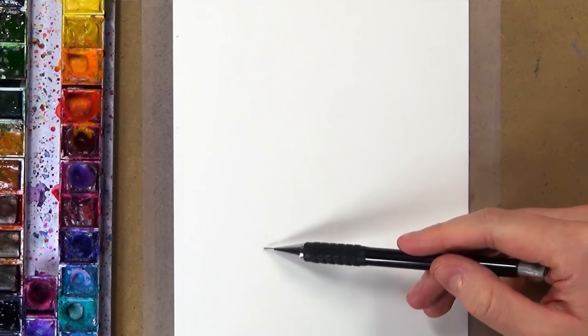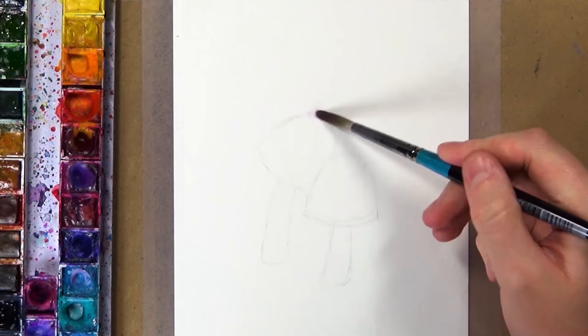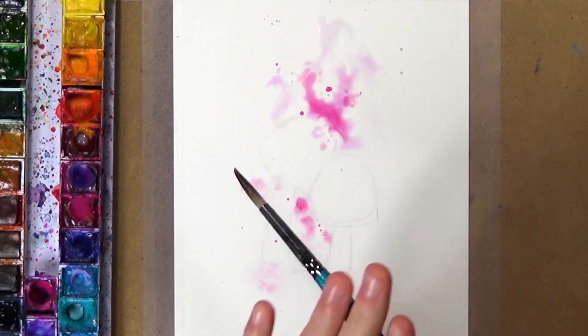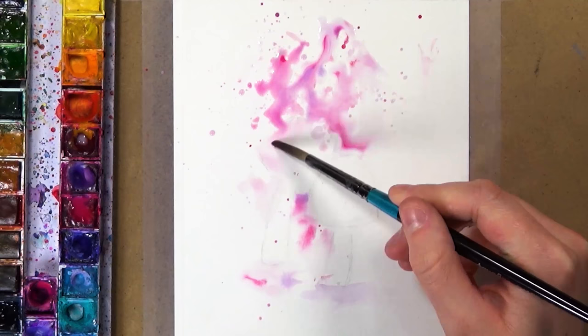Hello everyone, welcome back to my channel. So in today's video I'm doing a cute little mushroom illustration and I'm going to be talking about a specific art topic like I will be doing every Friday. Normally on Fridays these pieces are going to be a lot fuller and bigger with a lot more time put into them, but this is just a really quick illustration because before I did this one I tried to do two other original pieces and both of them failed really badly. So what do you do if your art doesn't turn out the way you planned or just looks bad?